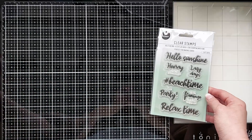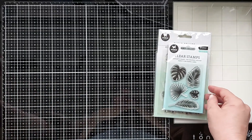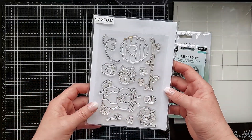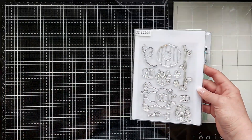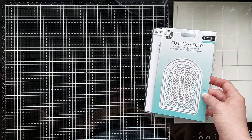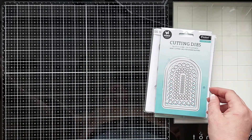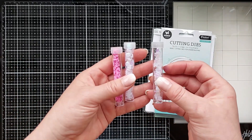For my project today I used stamps 457, 462, 432, stamp and cutting die 37, cutting die 522 with the matching bliss 14, and to fill the shaker I used shake 5, 7 and 8.